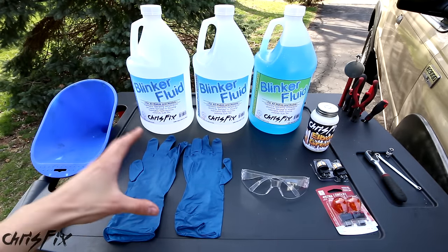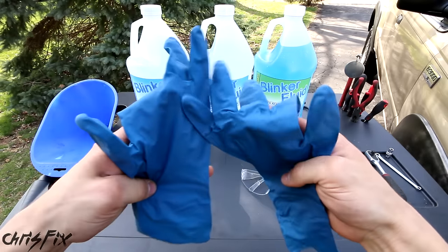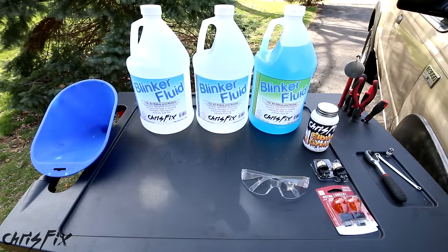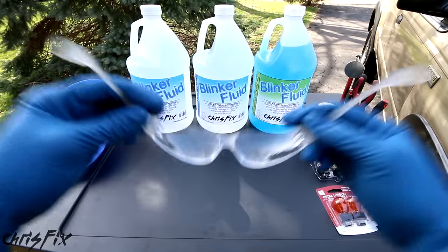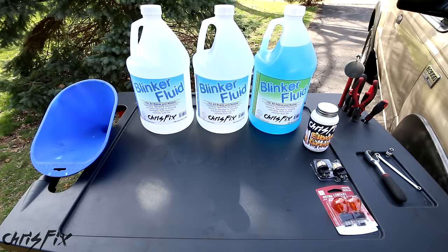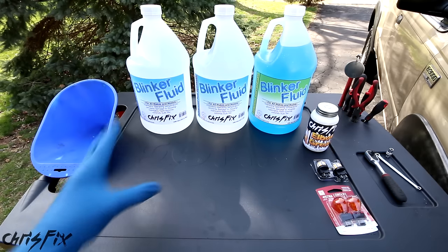Now this is all you need to change your blinker fluid. Safety is very important so make sure you wear gloves because blinker fluid could irritate your skin. And even more important than the gloves are glasses — you do not want to get blinker fluid in your eyes because if you do it'll cause uncontrollable blinking until you wash it out, and you don't want that, trust me.